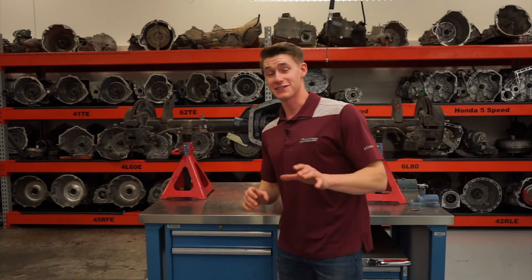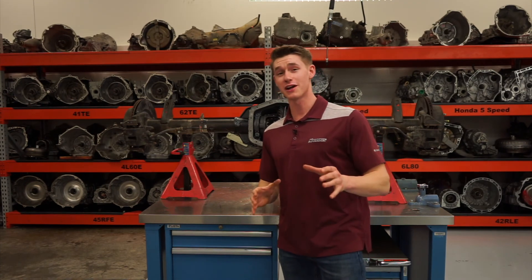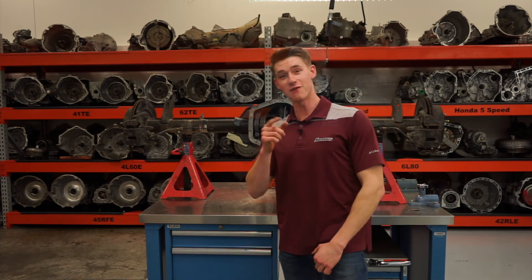Thanks for watching guys, I hope you learned some today, and if you have any questions, please direct them to Professor Boyle. His cell phone number is...